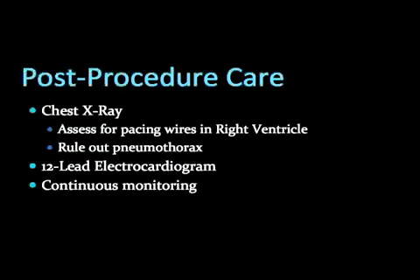A 12-lead EKG will show capture spikes before every QRS, ensuring proper capture. Any patient sick enough to receive a transvenous pacer requires continuous cardiac monitoring.